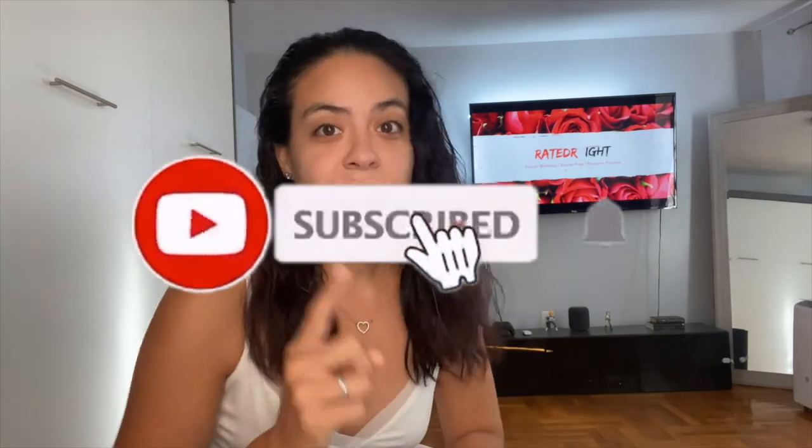Please subscribe to the channel and hit that notification bell so you get notified every time we drop a new video. This is my first solo video so I'm a little nervous — give me some words of encouragement down below, because doing these videos is not as easy as people think.